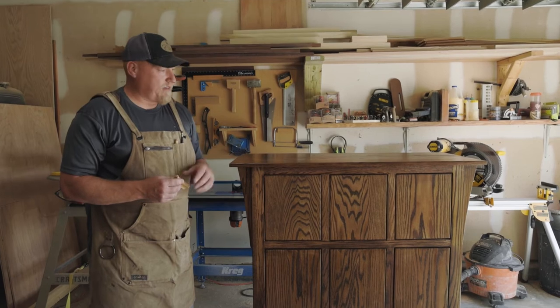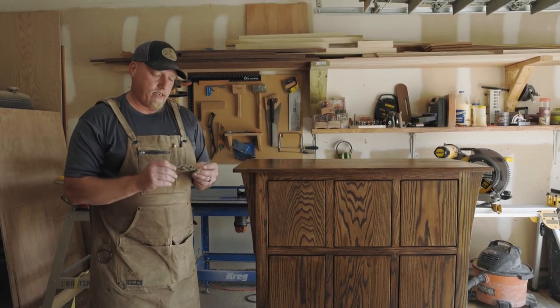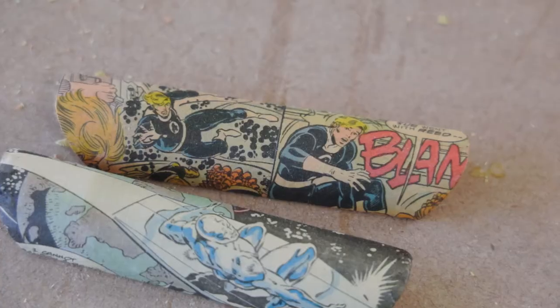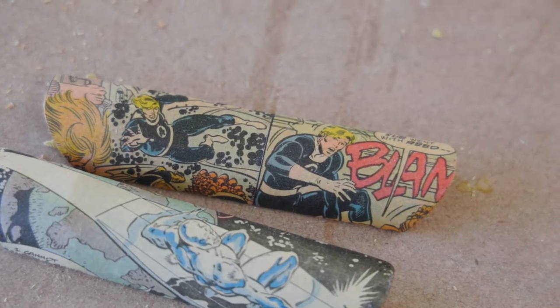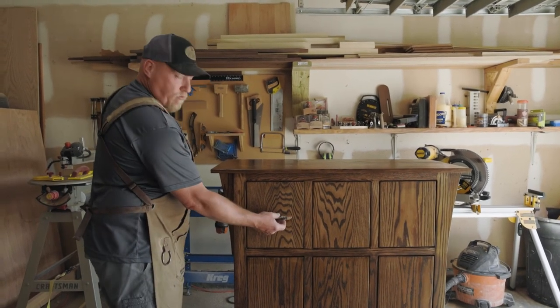We've got this thing all finished and waxed, it's looking pretty good. Our next step is to put these custom drawer pulls on that are finished in a nice comic book theme. We're just going to center these up right on the boxes, and once that's done, we're finished.